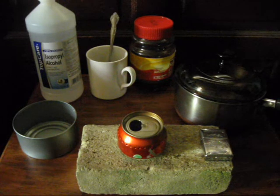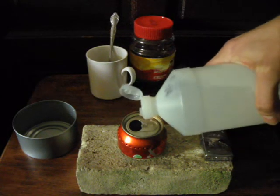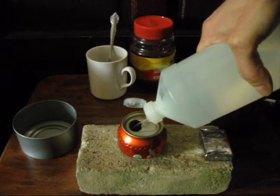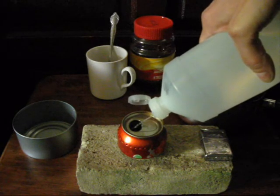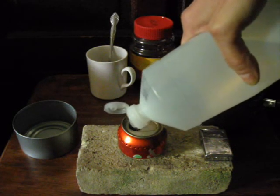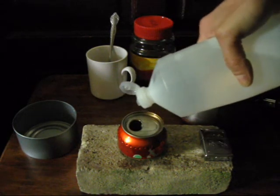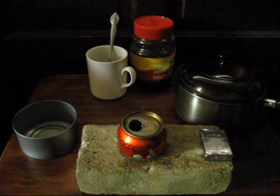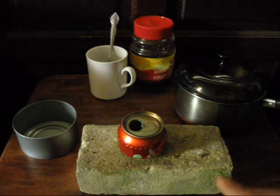Begin by making sure everything is clear and away from the stove. Take your fuel and fill the stove through the mouth of the can. In order to prime the stove more quickly, I drizzle a little bit of alcohol around the can, and then set the fuel aside away from where the flame is going to be. Take your lighter and ignite the stove.